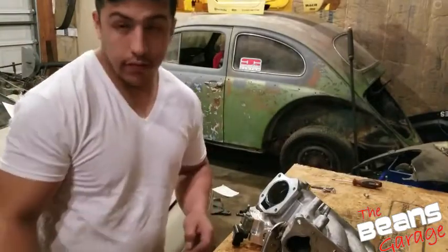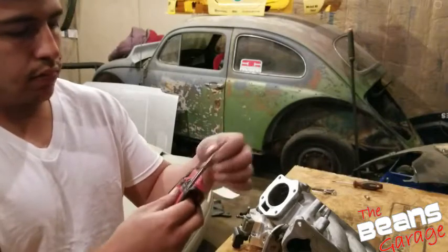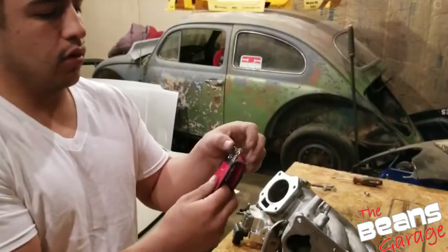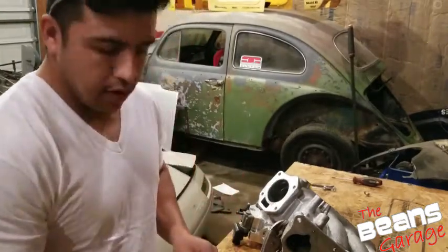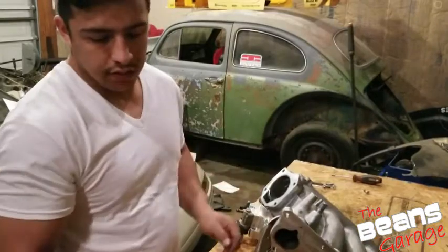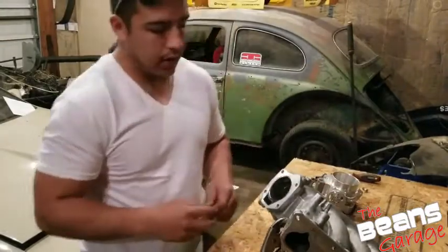I've got my glasses and earplugs — definitely don't want to go deaf. I've got a couple of bits here: a flat rounded edge one, a couple of round ones, a pointy one, and then a long set which is kind of the same but with smaller heads, which are nice for the harder-to-reach places. I'll start with the big one to get the cut smooth, then use the longer ones for wherever I can't reach to make it a little smoother. I'll keep you guys updated on the process as I go.